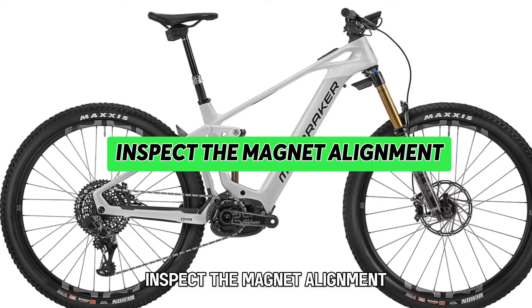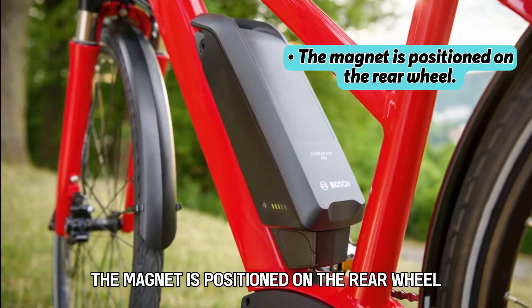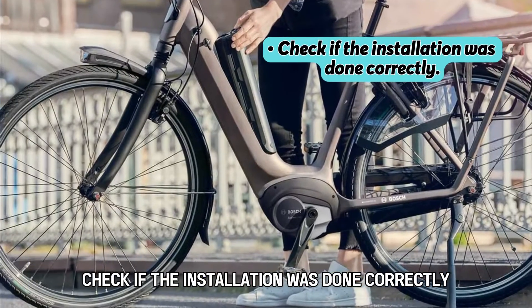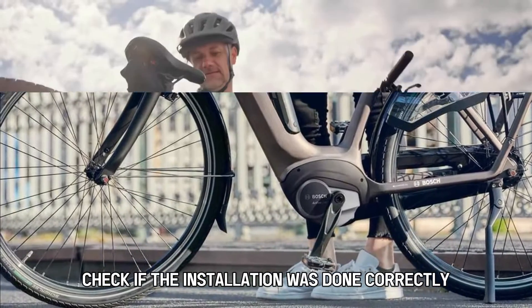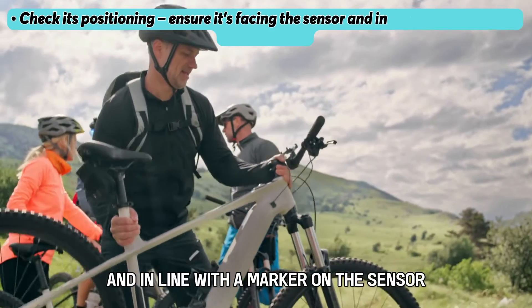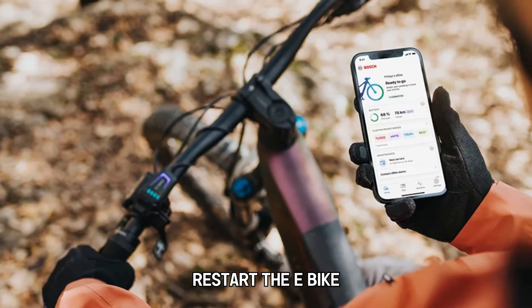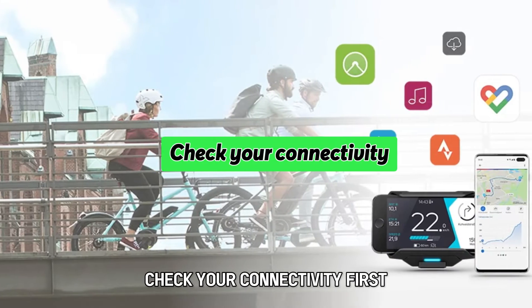Now, inspect the magnet alignment. The magnet is positioned on the rear wheel. Check if the installation was done correctly, and ensure it's facing the sensor and in line with the marker on the sensor.